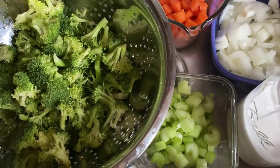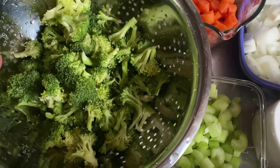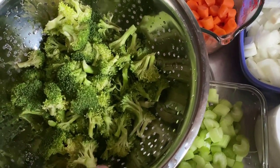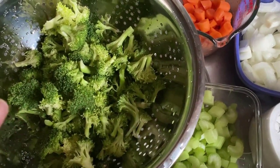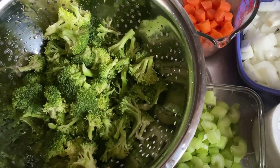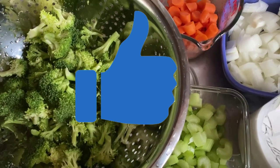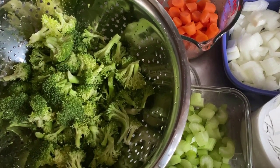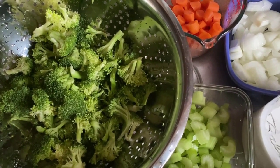You can always swap out the broccoli for cauliflower if you like. If you want a soup that's more thick or a little bit creamier, you can also add potatoes. In terms of seasonings, the only seasonings I'm going to use are salt, pepper, and some oregano. I already have the garlic and the onions, so that's going to give it a lot of flavor. If you're excited to try this recipe, hit that thumbs up button so I know you're enjoying these videos, and I'll continue to make more Daniel Fast recipe videos to make your journey through the Daniel Fast so much easier.